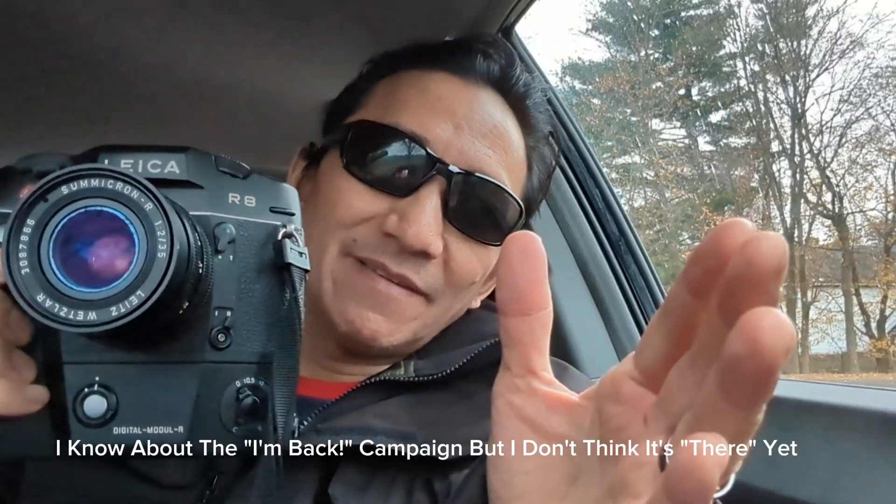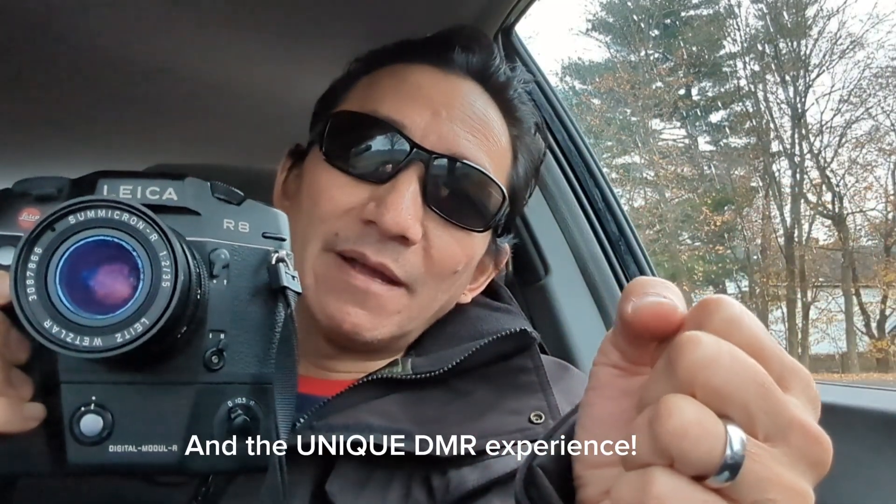But if you are a serious, hardcore camera collector or user and you want this unique experience — a true film camera with a digital back in 35mm — then the Leica DMR really is the only game in town. The iBack project is interesting, but I don't think it's there yet. Should they ever reach this quality, I'm all for it. If you want beautiful 10-megapixel CCD images from this digital back, you should definitely seek one out.